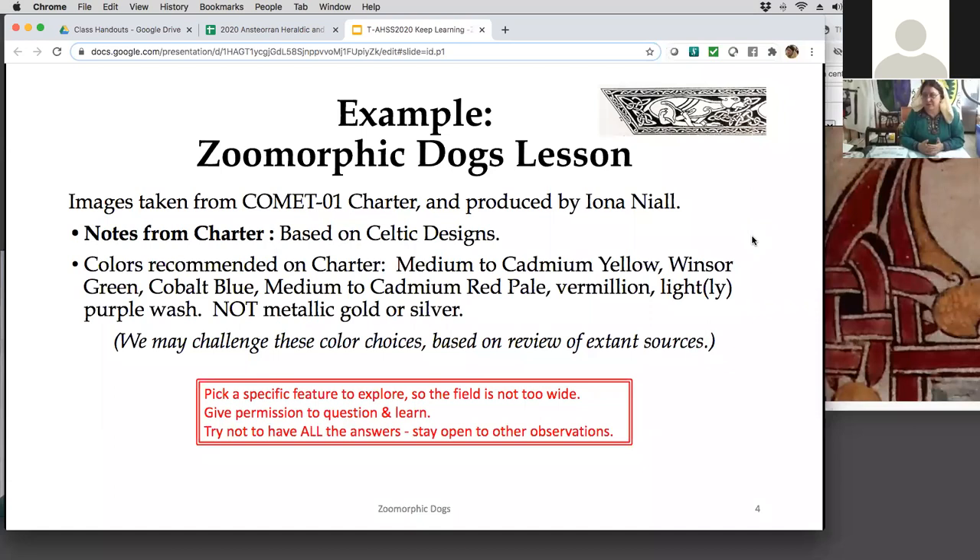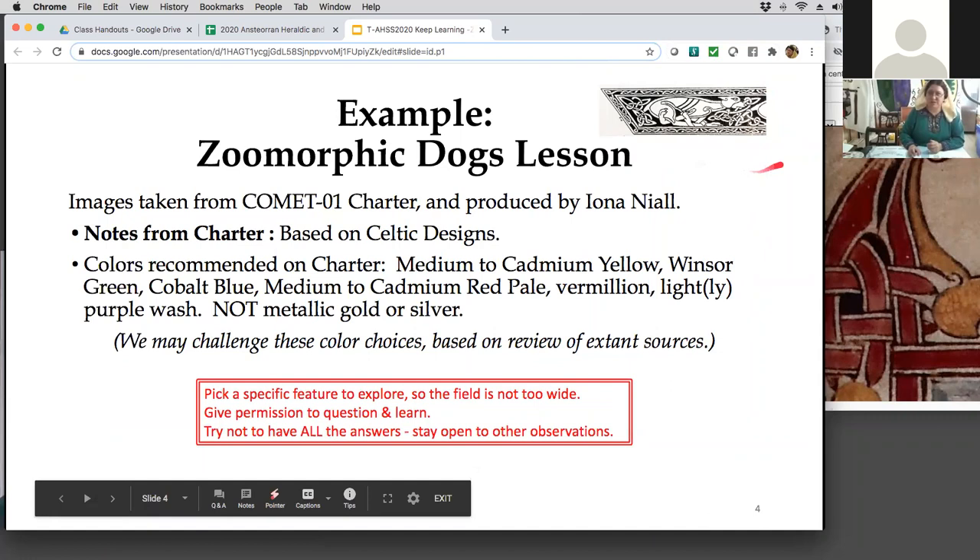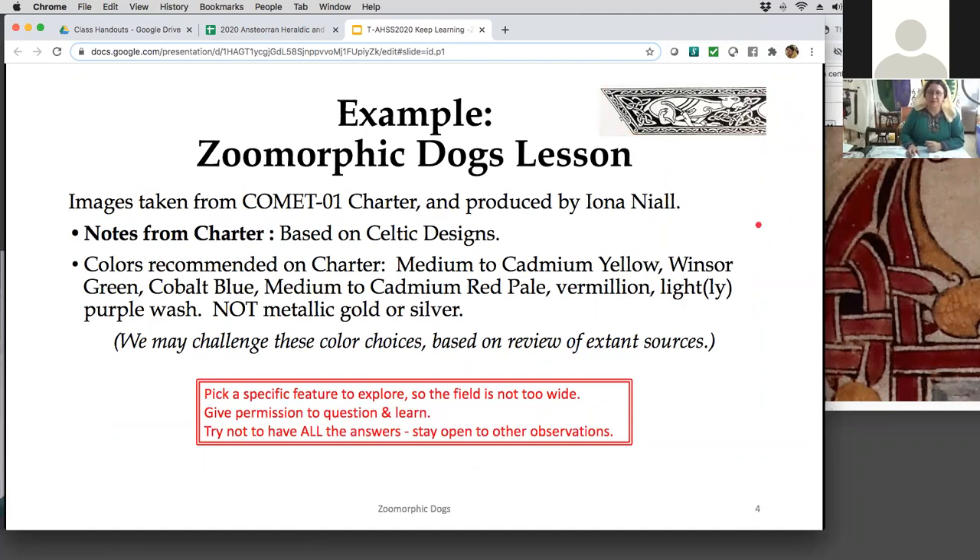We started by taking an image from the Comet 01 charter — that's how we name our charters. This one has zoomorphic dogs in the top corner — these really weird zoomorphic dogs. They looked like a good place to start. The charter didn't include the example it came from, but it's basically a Celtic design — or as someone would correct me, an interlaced design in the Celtic tradition. The colors recommended on the charter were medium to cadmium yellow, Windsor green, cobalt blue, red pale, vermilion, and a light purple wash. No metallics or gold.